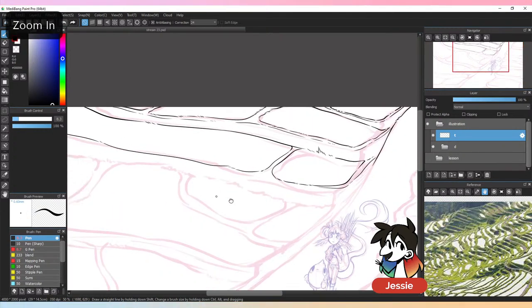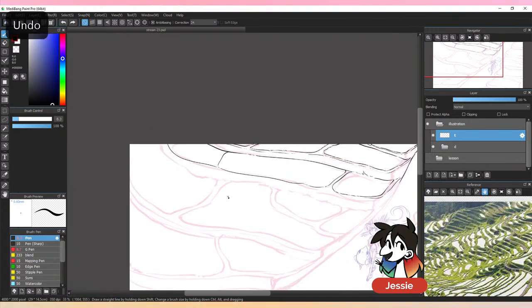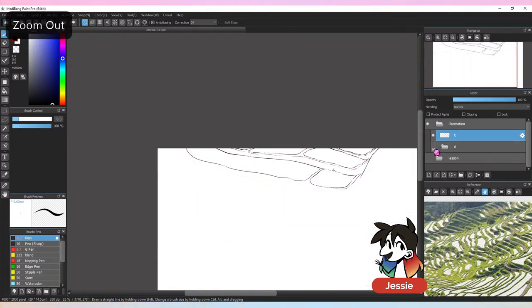There are lots of things to think about when you draw background compositions. I know it's boring to constantly think about compositional stuff, but it's good to keep in mind.